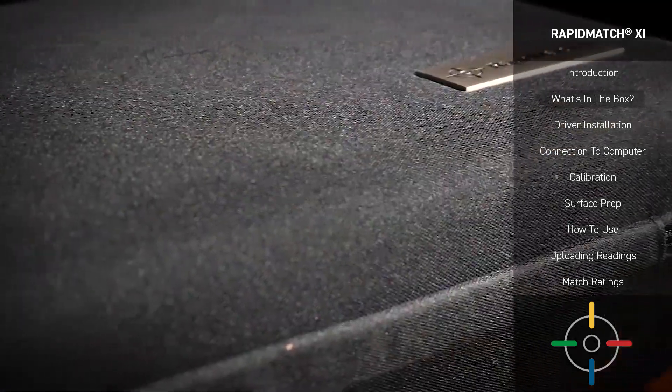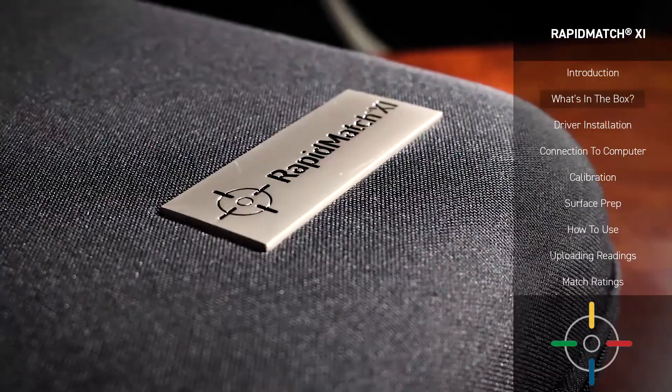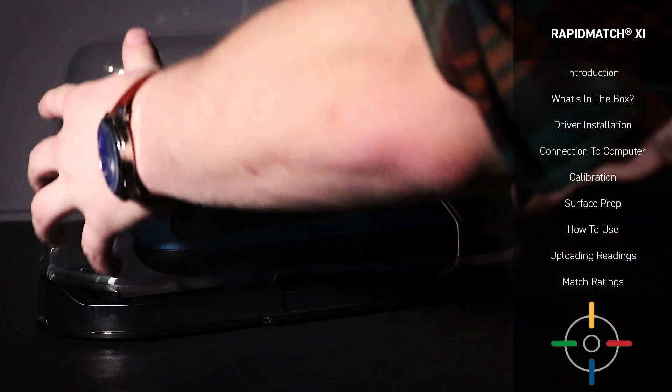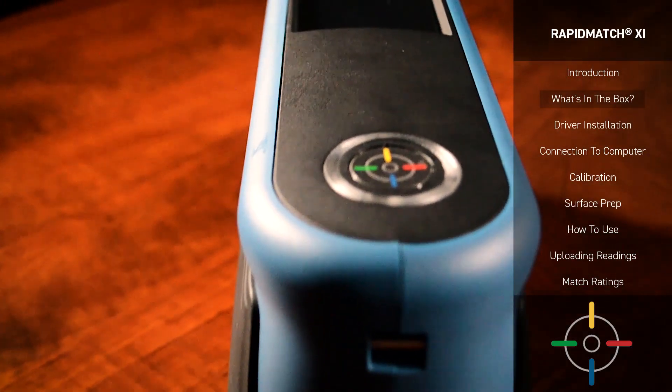Inside the box, you'll see a case. Due to the harsher conditions of a shop, it's strongly advised that you store your XI in this case, or with the accompanying Homebase add-on accessory if you have one, when it isn't in use, as many of the delicate mechanisms within may be damaged by airborne particles.